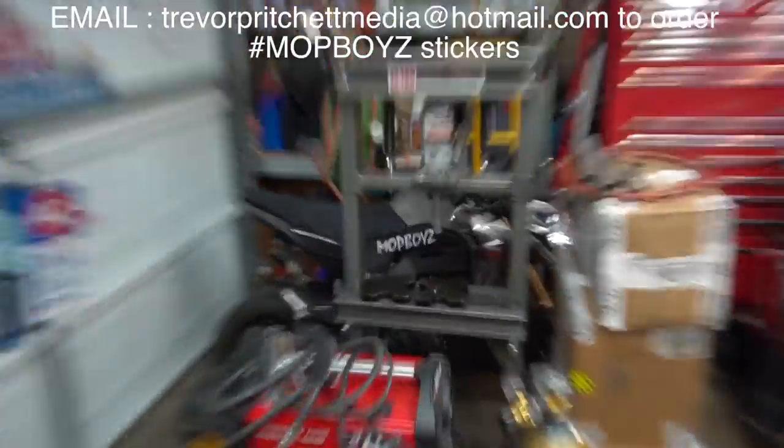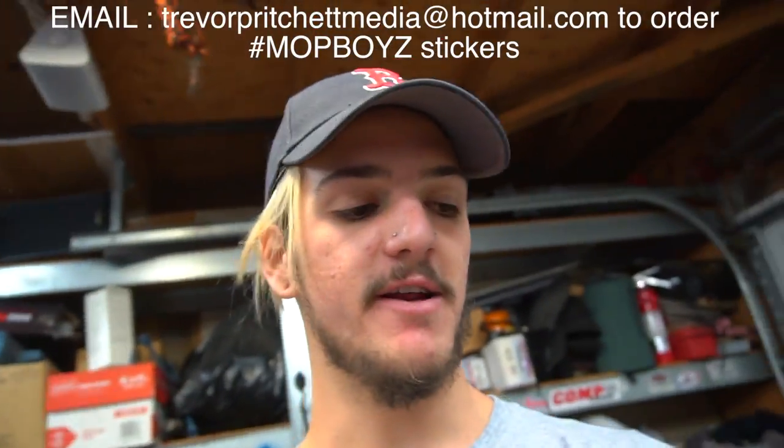Anyways, that's gonna do it for this video, guys. I hope you guys are as stoked as I am. Make sure to leave this video a thumbs up, and if you want to follow the build, make sure to subscribe. We're always posting cool garage videos - whether it's working on cars, bikes, or scooters, whatever it is, we do it and it's all fun. Buy a mop boy sticker to support the scooter videos. If you guys have any questions about the motor, make sure to comment and I will answer them in tomorrow's video. See you guys in the next one.